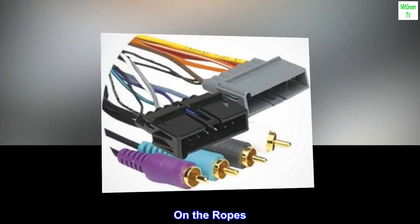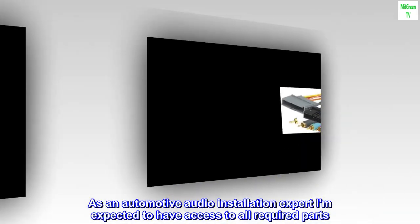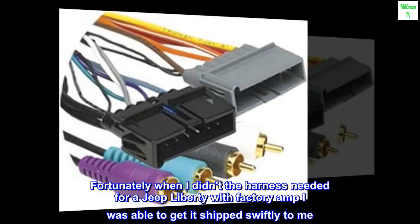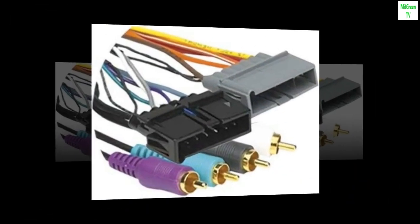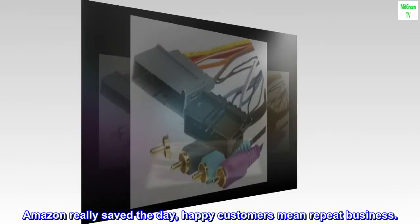On the Ropes — As an automotive audio installation expert, I am expected to have access to all required parts. Fortunately, when I didn't have the harness needed for a Jeep Liberty with factory amp, I was able to get it shipped swiftly to me. Amazon really saved the day. Happy customers mean repeat business.